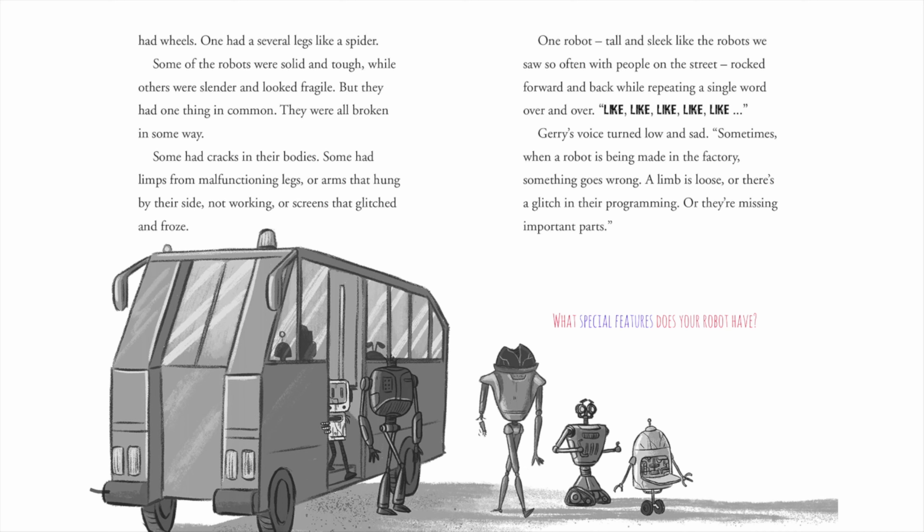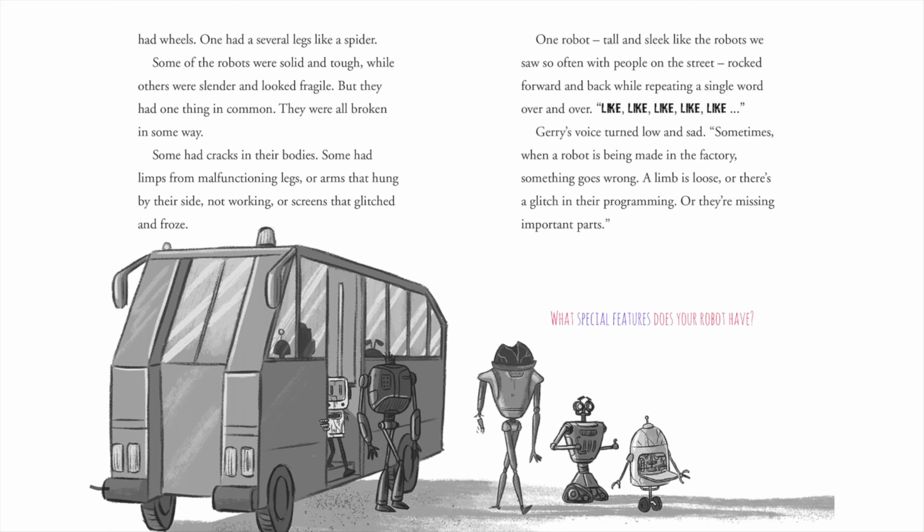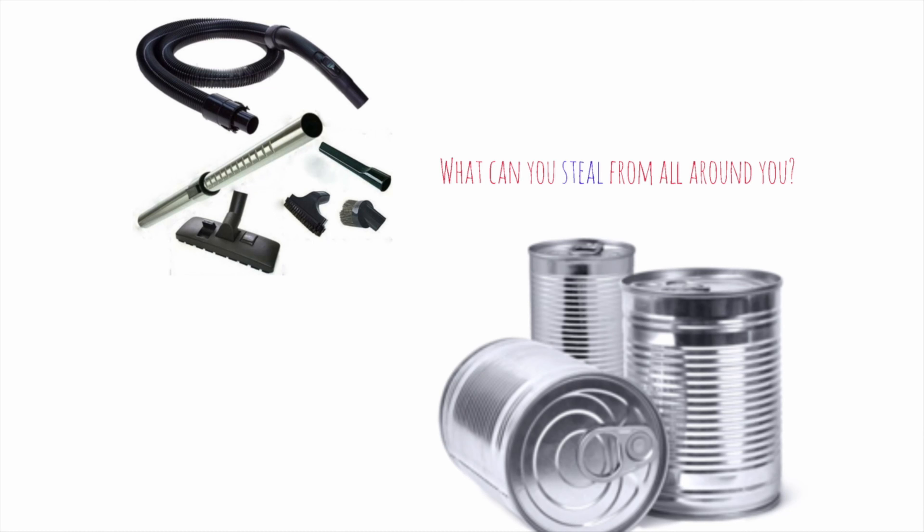Ask yourself: what about your robot? Will it sneeze ice cream out of its nose? If it's a dog-walking robot, will it put the doggy poo in its ears? I really hope it picks up the doggy poo and puts it in its ears. You can frankly steal things from all around you, or at least find some inspiration. Look in the kitchen, the bedroom, all around your house for items that could go into your robot.